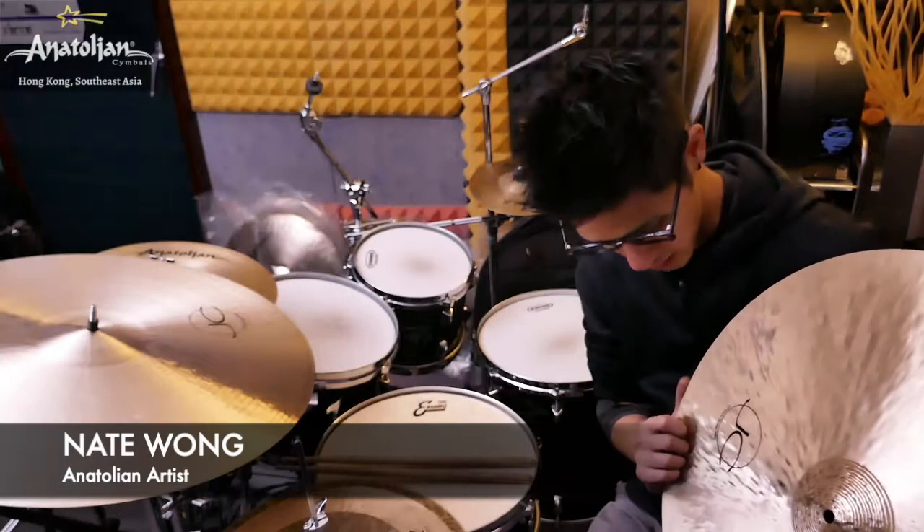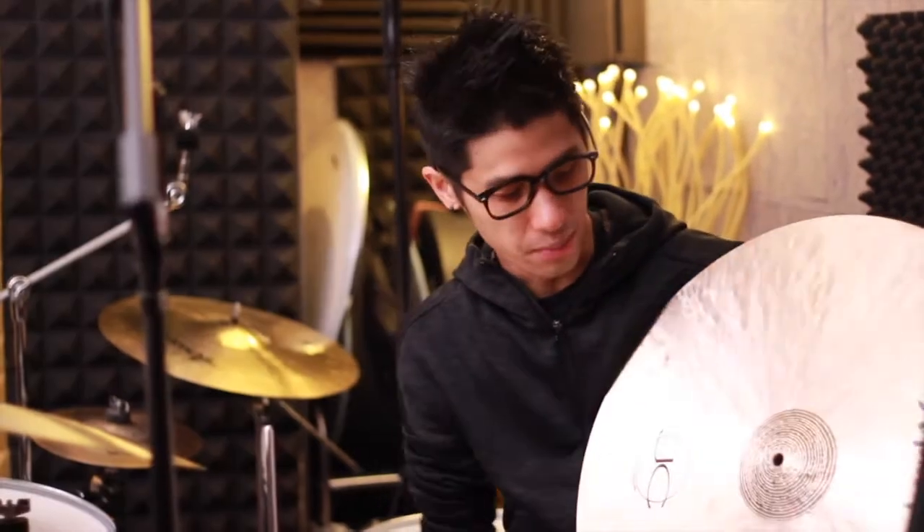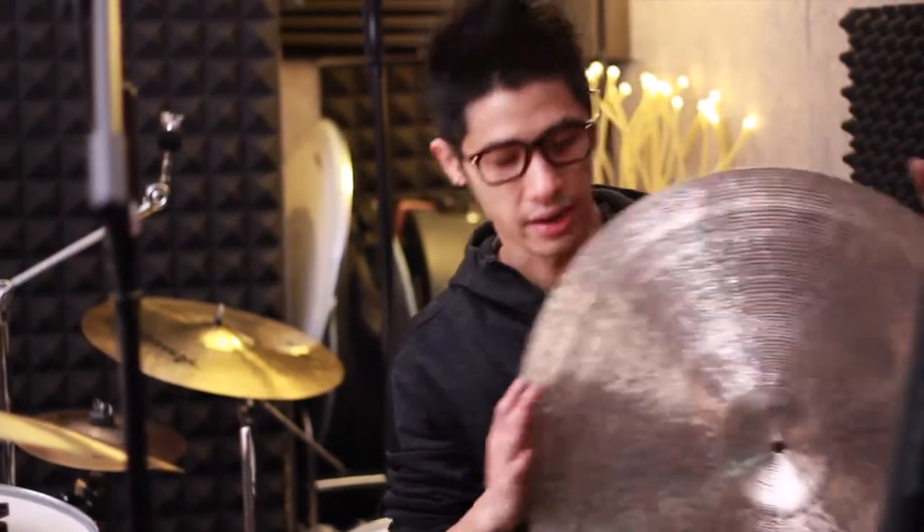This is a 22 inch Honey Rod cymbal. You can see it has a round line lathe bell, and the finish is a rainbow finish — it's called that because if the light hits it right, you can see a rainbow color from it. On the back it also has the round line lathe finish, so it's going to have a good balance of high frequencies and darker, trashier frequencies.